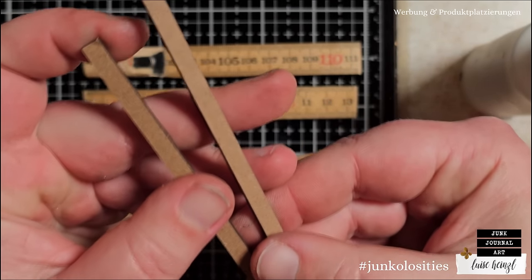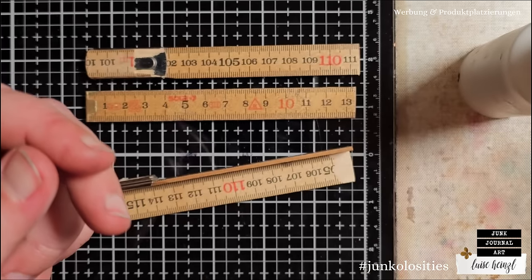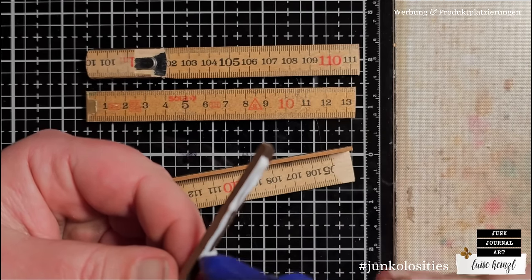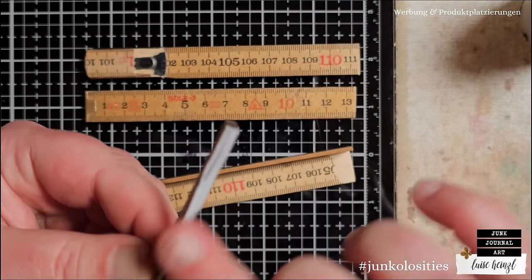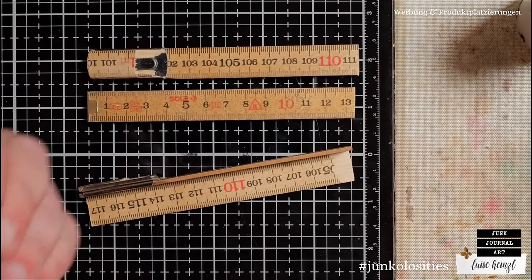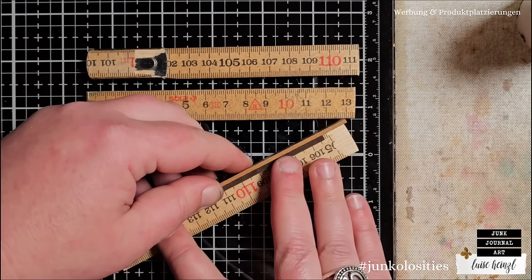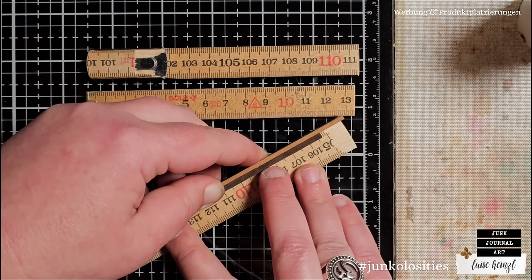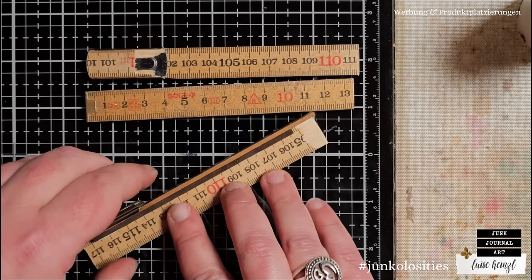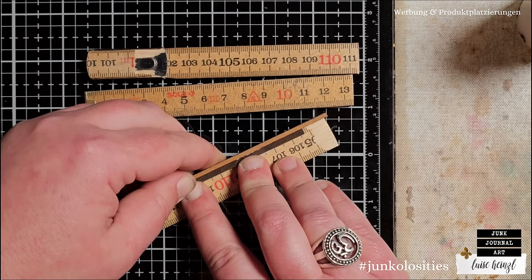You could take something like these etc pieces by Stampers Anonymous and Tim Holtz - they come in a pack, you break them apart, and they're relatively sturdy. Alternatively, find a small wooden piece to use as a little bridge between those pieces to give the glue a bigger surface to grab. I'm just putting a little bit of glue on here and then pressing this together. I can't really recommend using clamps - I've tried it but it didn't work for me. With this glue it grabs relatively fast.